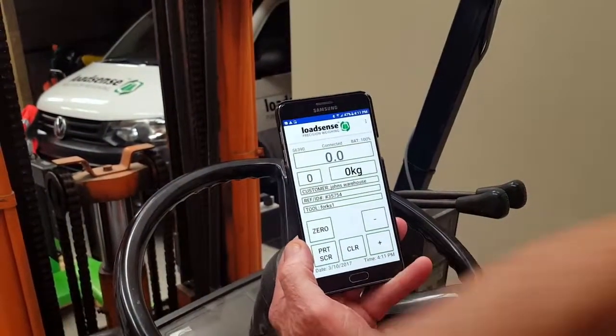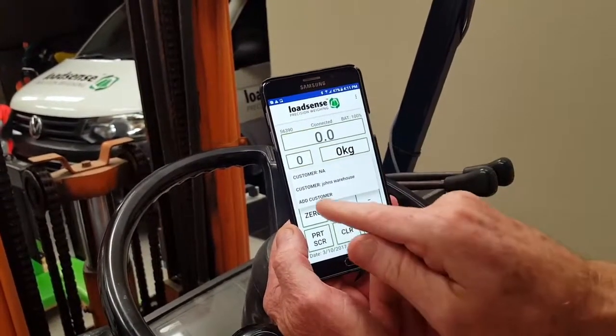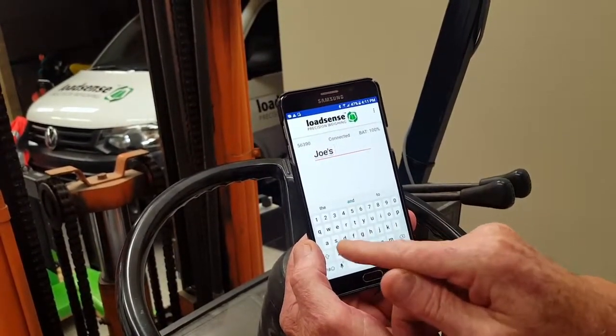We're okay now, so what we need to do is enter the customer's name. I go to add customer and I could enter Joe's Store.